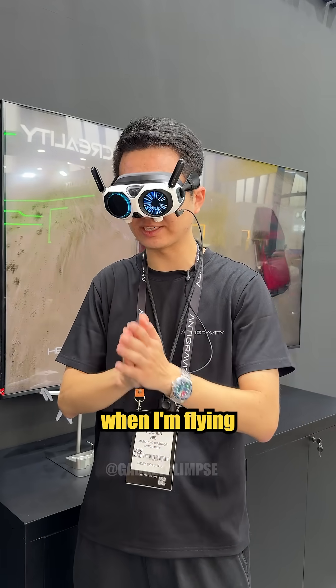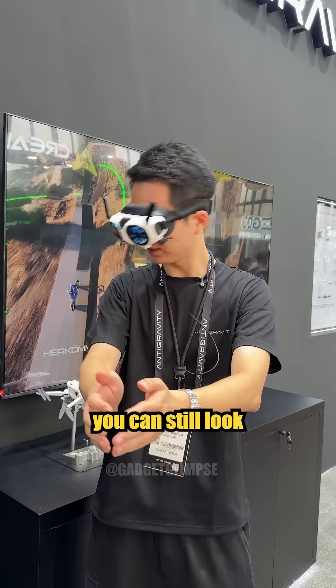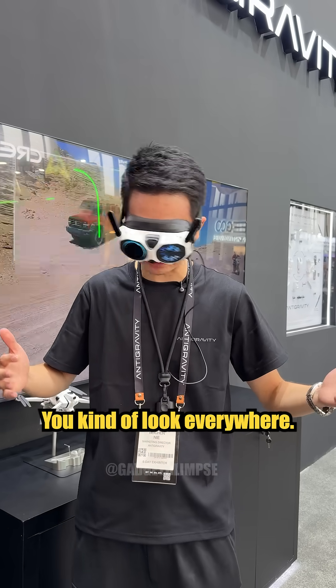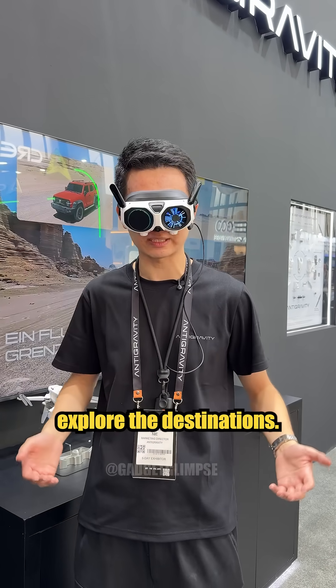For example, when I'm flying in a straight line forward, during the flight you can still look around you. It almost feels like you have become a bird — you are flying in the sky and you can look everywhere. So it completely changes how people travel and explore their destinations.